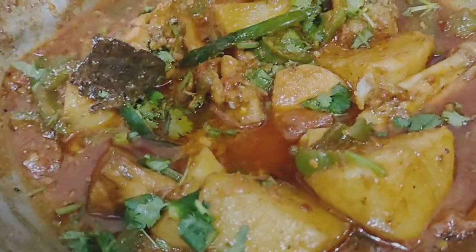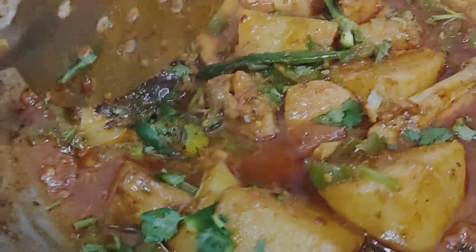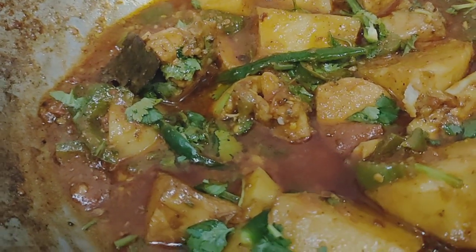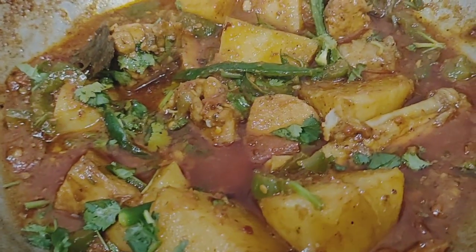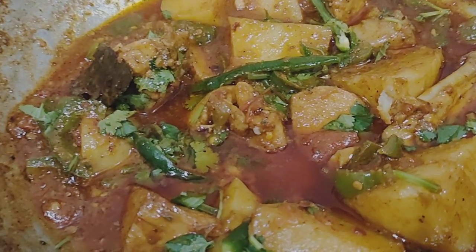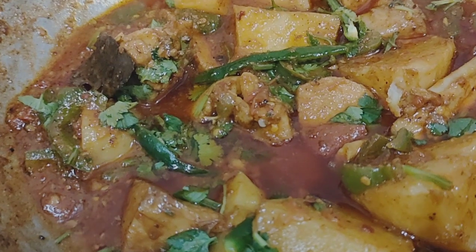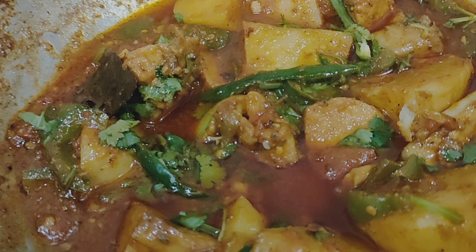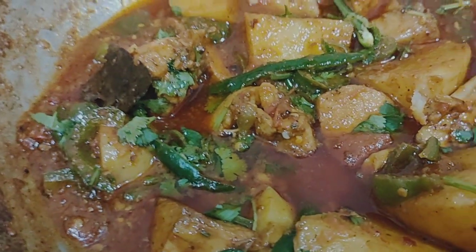I have a recipe on my channel. I will give you a link in the description with the recipe.